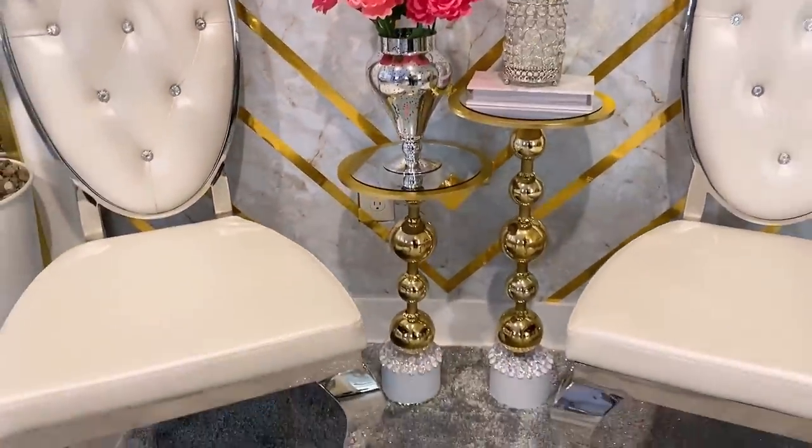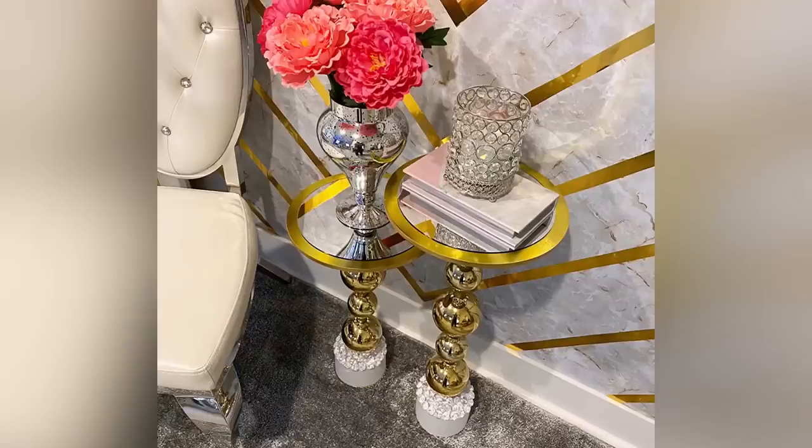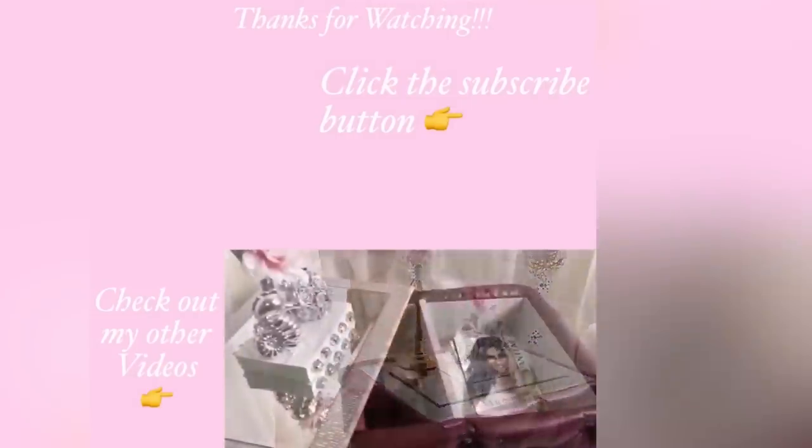I hope you all enjoyed this video and learned one or two things from it. Don't forget to like it and share it with your friends and families as well. Thank you all so much for watching. I have other home decor DIY videos linked in the description box below — check them out. And don't forget to click on the subscribe button. See you next time!